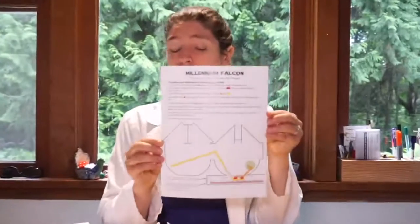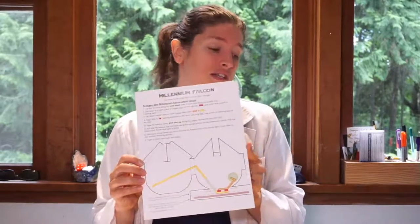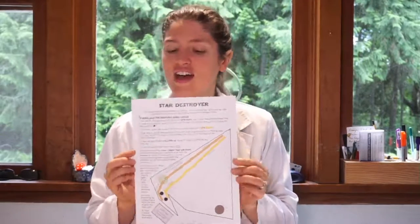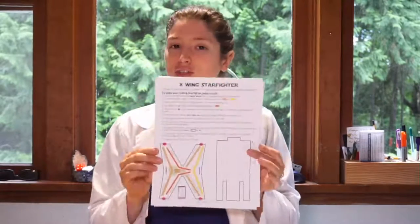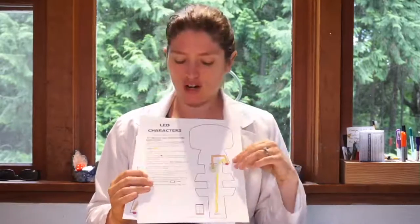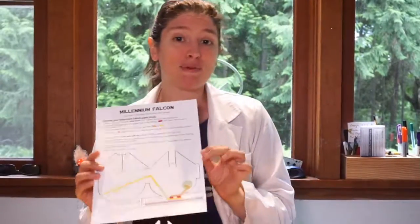This is the printout you should have for today. It's a little different than the one sent at the beginning of the week, but it was sent this morning. If you didn't print that one out, that's fine. Tomorrow we're making the Star Destroyer, Thursday the X-Wing Starfighter, and Friday we'll make Star Wars characters as a bobblehead. We've got great stuff in store as we learn all about paper circuits.